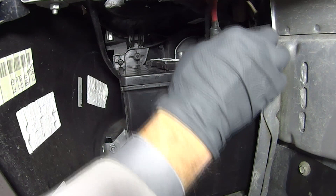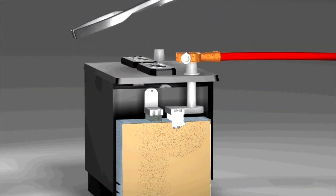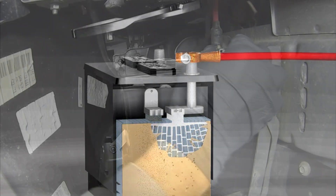Now we can reinstall the positive and negative battery cable clamps onto the battery terminals. But don't pound these terminals on, because this can cause internal battery damage.